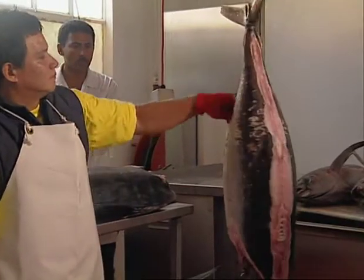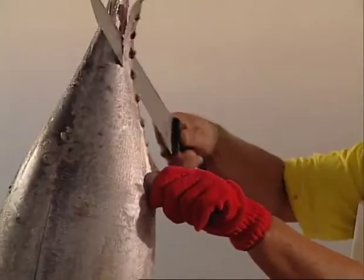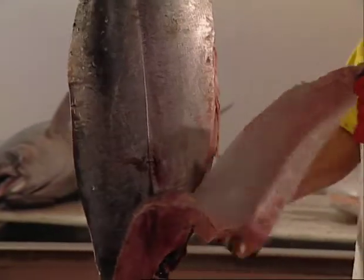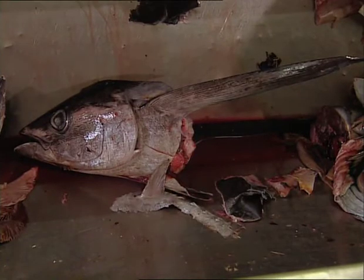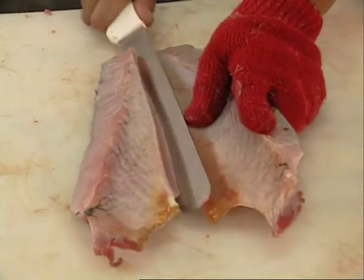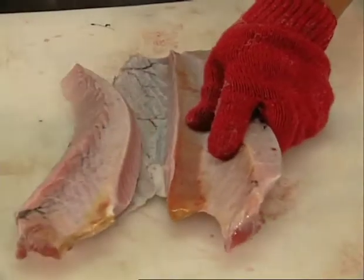The second dorsal fin is used as a handle. When the anal fin and finlets are removed, the belly flap is also cut away at the same time. The anal fin is used as a handle until the cut reaches the gut cavity. The strip of fin and finlets is then pulled while the belly flap is cut away on either side. The fins are all discarded, but the belly flap is retained and usually sold separately on shore or given to the crew on the boats.